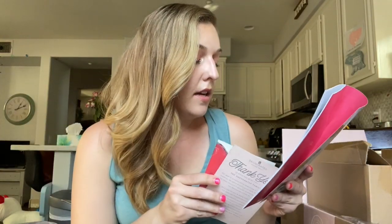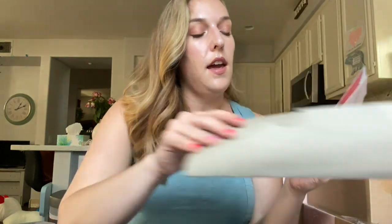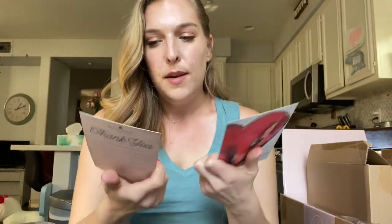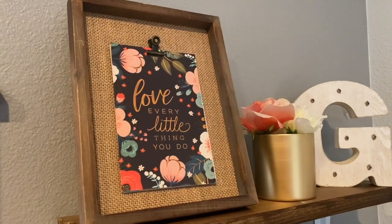In every DecoCrated box you're going to get a little catalog, and in the catalog magazine it's going to give you tips on how you can style everything. Each quarter DecoCrated features a new artist, and this quarter's featured artist is Kelly Merker. She designed the little cards right here — four by six cards — that go with a picture frame I actually got a year ago, so you can reuse pieces and change out your cards every single quarter.